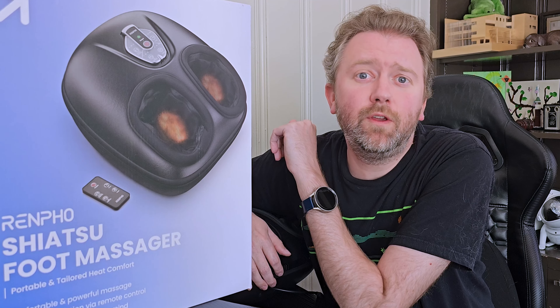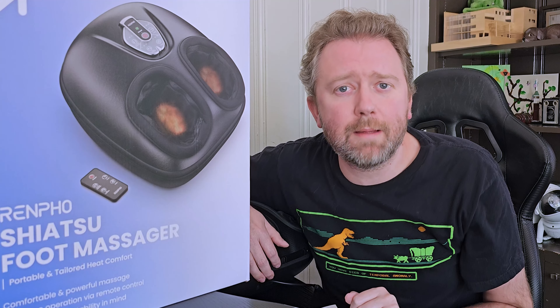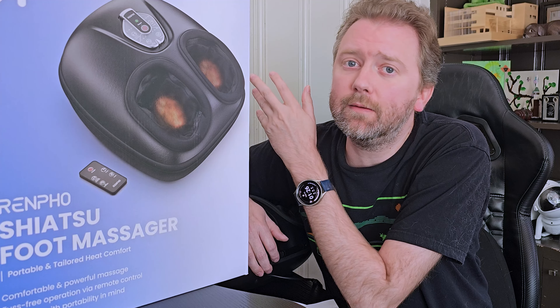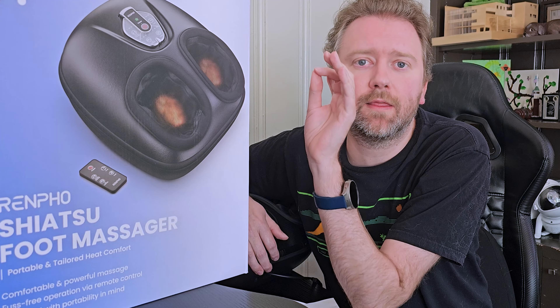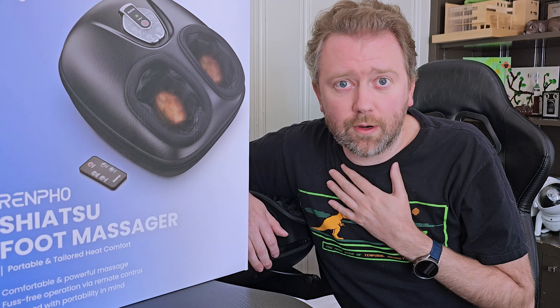Hey y'all, Kevin here, and this is Pure Reviews, where I review all kinds of products. So if you are new to the channel, be sure to hit that subscribe button. And if you find this video useful or helpful, be sure to hit that like button before you go. Maybe leave a comment that simply says thanks — all that really does help out the channel a ton, and I greatly appreciate it.